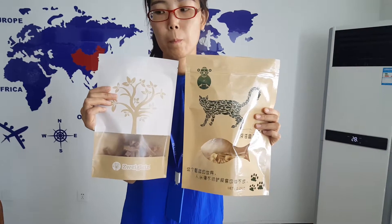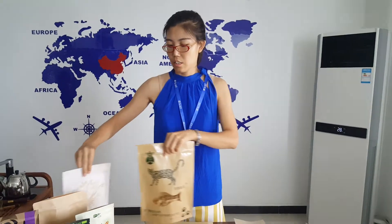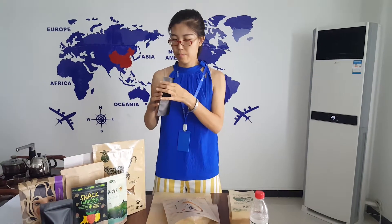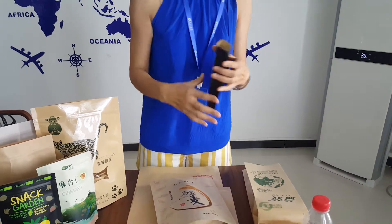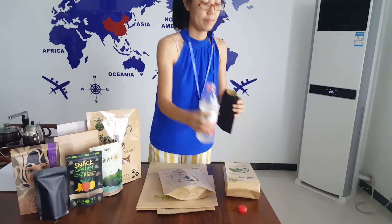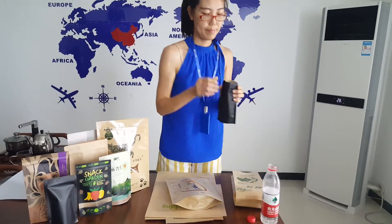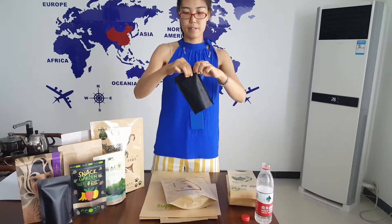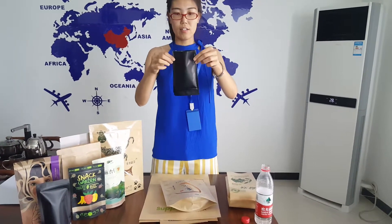Look at the difference. Some people may have a doubt: are these bags moisture proof? The answer is yes. Now let's make a test. This is a black craft paper bag. I will fill some water in it. Close the zipper. And now — amazing.